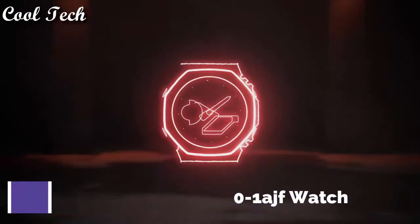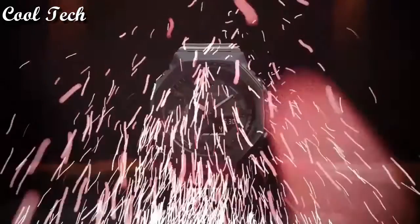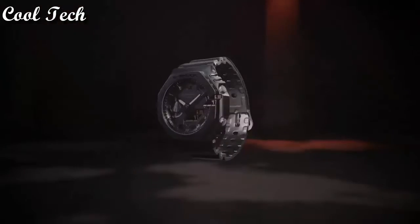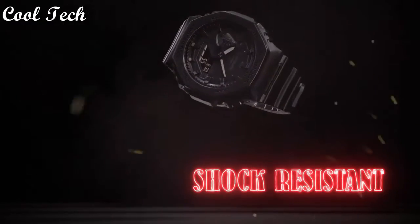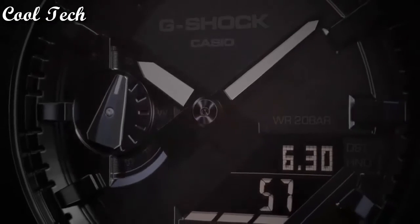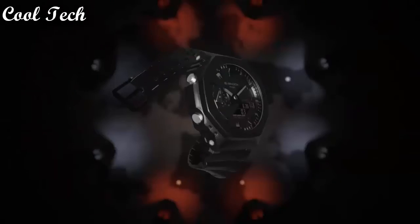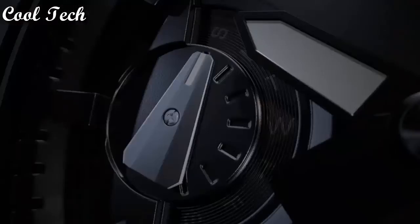Top 5: Item shape round, display type analog and digital, clasp buckle, case diameter 45.4 mm, band material plastic. Special features: stopwatch, timer, world time. Movement quartz, glass crystal, water resistance depth 200 meters.